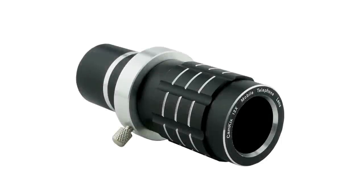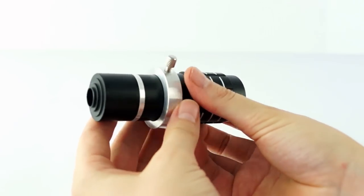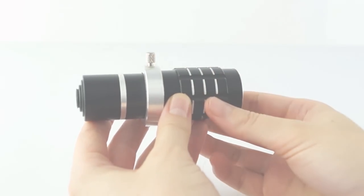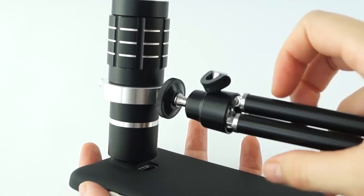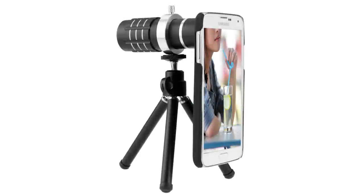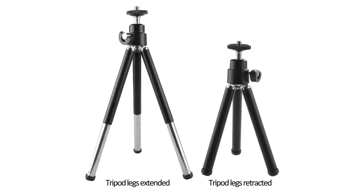To use the telephoto lens with the tripod, put your phone in the case, insert the lens into the holder ring, attach the telephoto lens, and screw the ring onto the tripod. The legs of the tripod extend and retract, so you can adjust the height for optimal positioning.